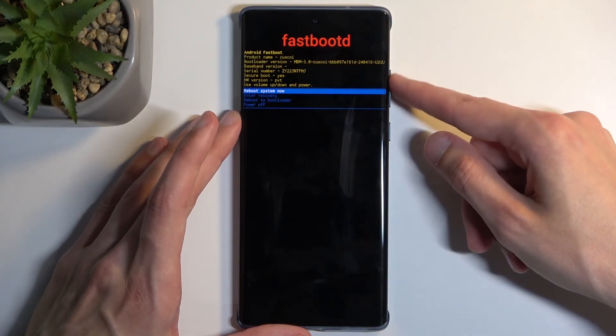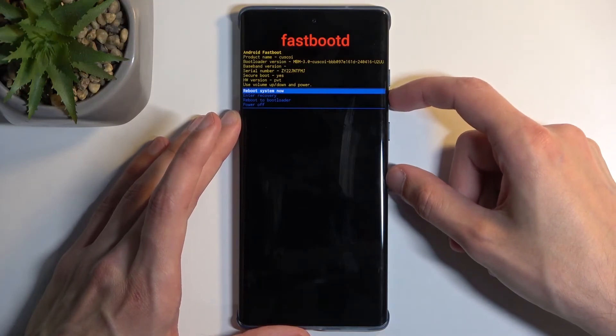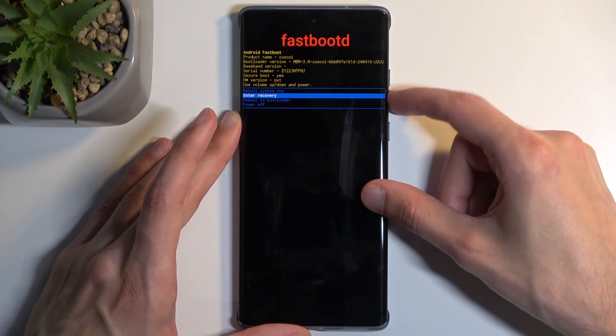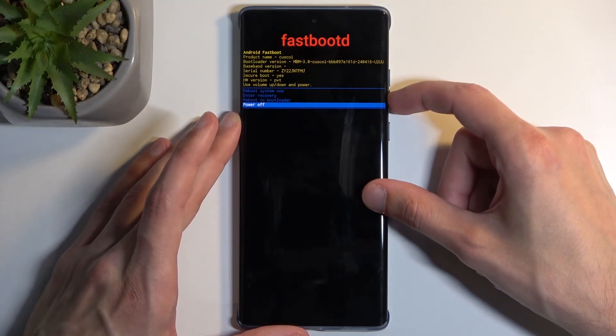Now in here we have a couple of options which take us back to all the different modes we already went through. We have reboot system now, which takes us back to Android; enter recovery mode, which is the previous page; reboot to bootloader, which is the first page we saw after turning off the device; and obviously power off.